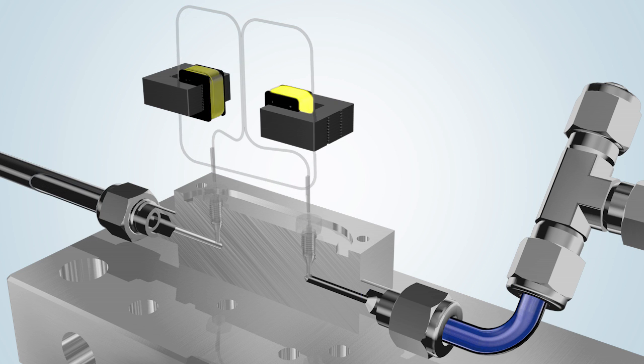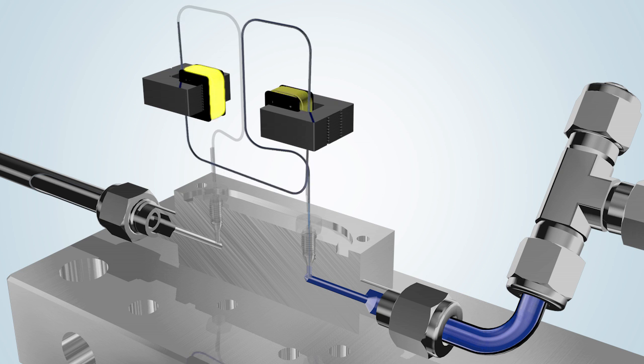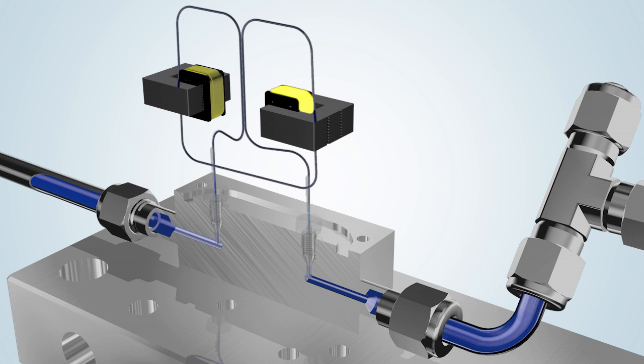The two actuators are energized alternately, thereby creating a magnetic field. The vibrational frequency of the tube varies depending on the instrument type, but is in the region of 370 Hz.